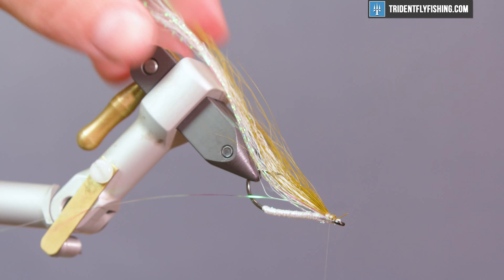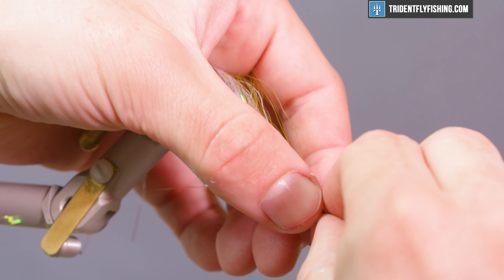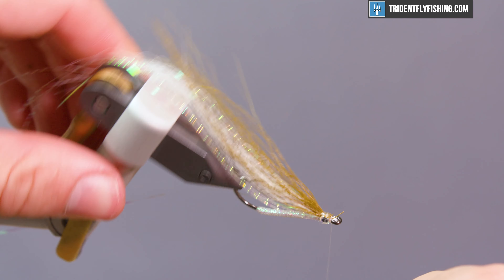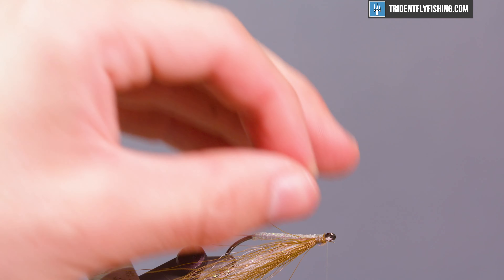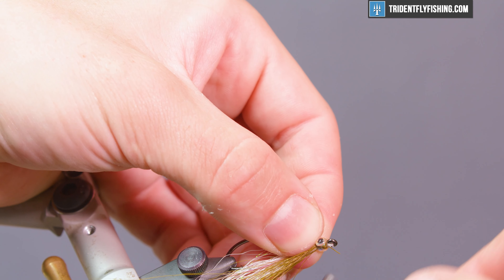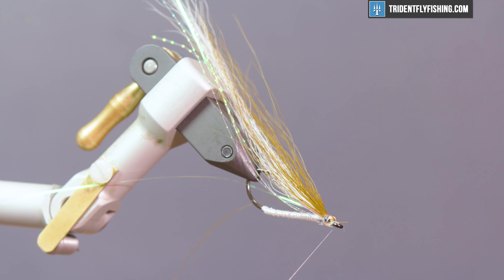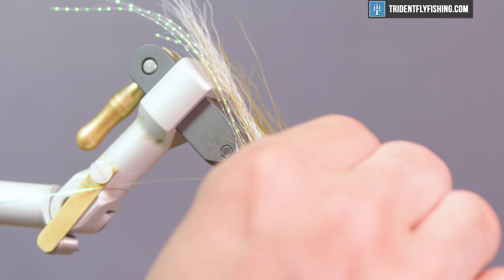Now that we have a head built up, we're going to get some eyes. We're using 3D eyes — flat ones work just the same. We're going to tie those in with the mono thread. Once we get the UV resin in there, the thread just disappears and it makes it easier because they're secured. Get one on each side. Now that your eyes are tied on, go ahead and get a half hitch, whip finish, and snip your thread — although the fly is not done yet.